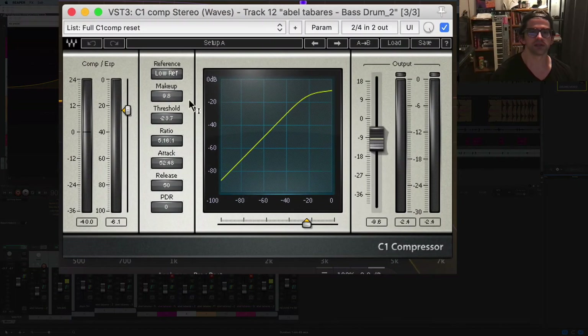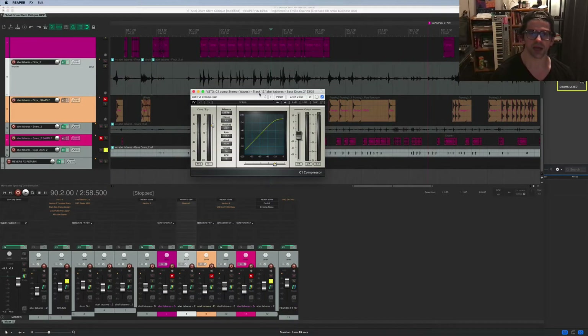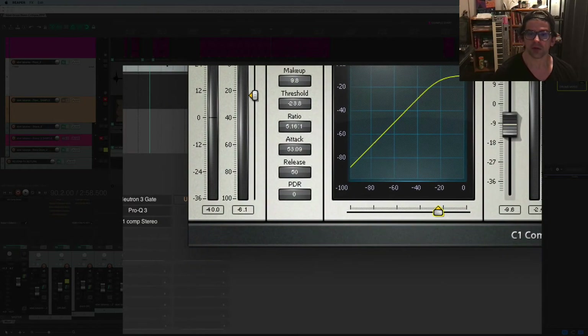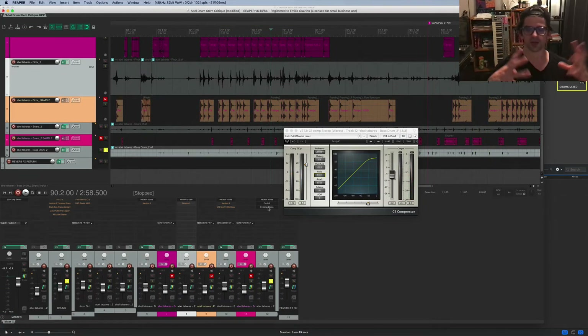I have a compressor on the kick — just the Waves comp, nothing special. I set an attack of about 52 milliseconds so we let the front of the note through and then squeeze the back of it to fatten it up a little. The ratio is about five. The compressor just helps it sound a little rounder, which is what I like a kick to sound like.